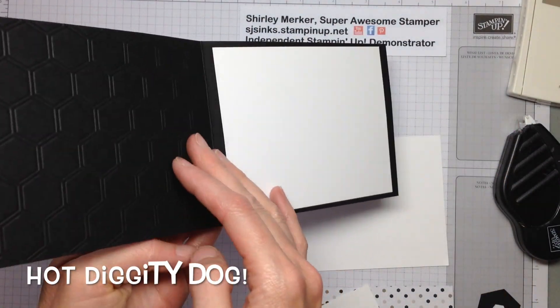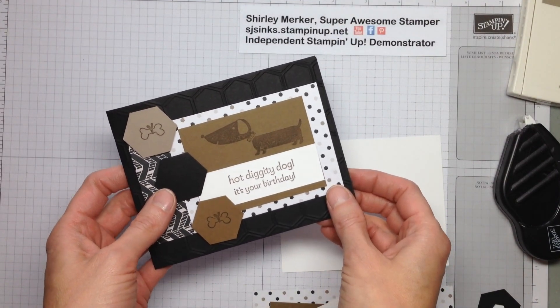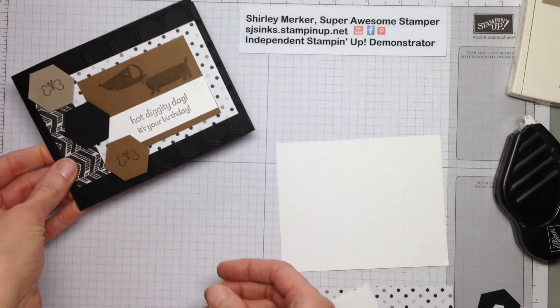Hey Super Awesome Stampers! This is Super Awesome Stamper Shirley. I'm an independent Stampin' Up! demonstrator. Today I would like to share another selection that was an option at the card buffet this weekend, so let's get started.